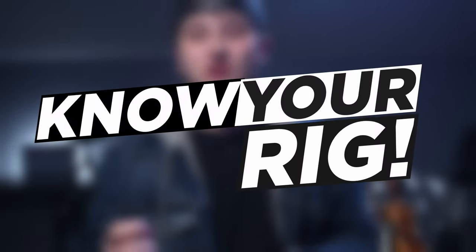Making a keys rig can be pretty easy, but if sound design isn't your strong suit, it can be really difficult and frustrating — and I don't want you to be frustrated. So to avoid that frustration and to pursue professionalism, you have to know your rig.